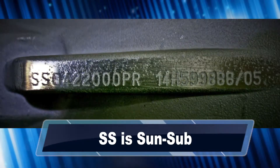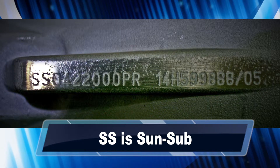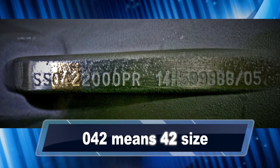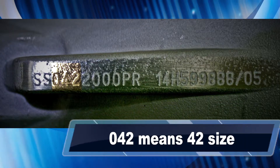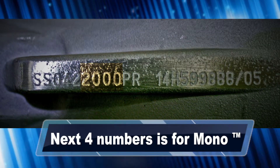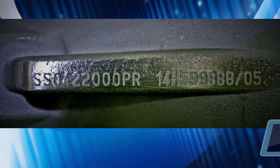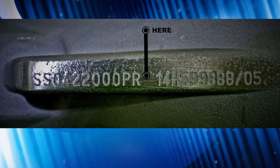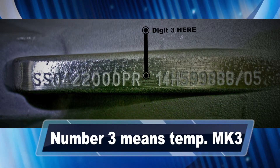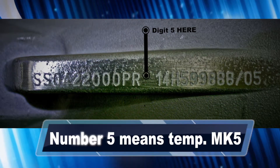The first two characters, SS, identify the unit as a sun-sub, which is exactly the same identifier as on the sub-rotor. The next three numbers are the pump size — seen here, the 042 is a 42 size. The following four numerics are an internal mono sequence number. The next two letters will be PR, indicating a plated rotor with a nitrile stator. It's important to note that some codes will end with a number: nothing in this position means it's a standard Mark 1 rotor, a number 3 means a temperature Mark 3 rotor, and the number 5 means a temperature Mark 5 rotor.